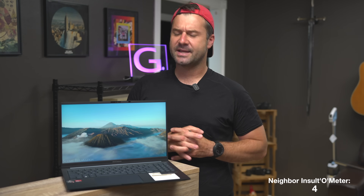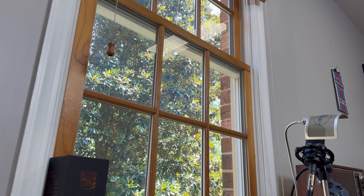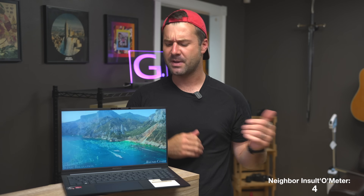The LCD screen on this thing is in very typical Asus fashion — that is to say it's like okay, but not wonderful. It's fine for the price and it's pretty colorful. It doesn't have a whole lot of backlight bleed, however it could be a little bit brighter. If you're working outside in the sun or next to a window, you may have difficulty seeing the panel. Asus always goes a little bit cheap with their panels.